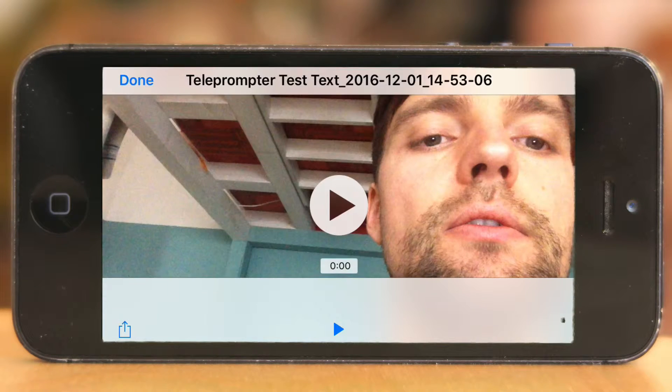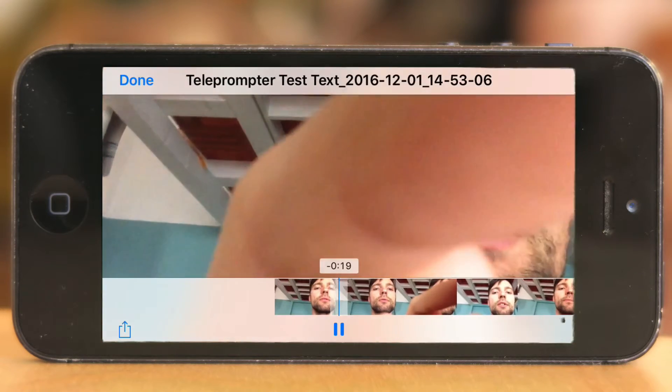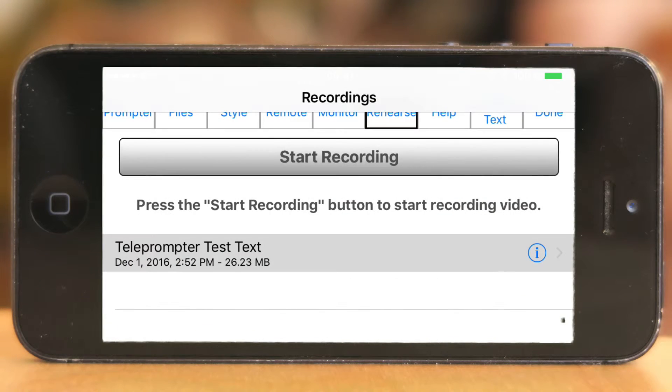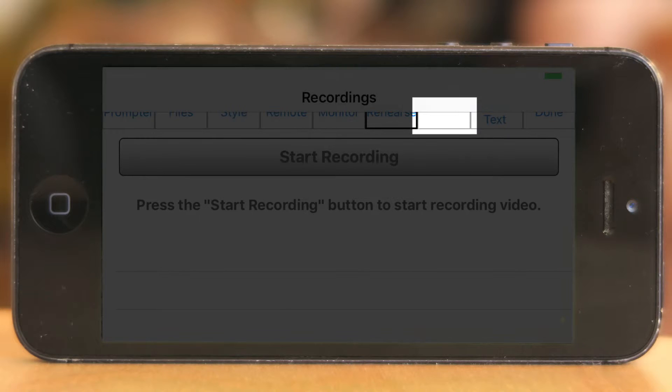Now we have recorded a video file with me trying to... oh my goodness, this looks awful — filmed from down below. But you can listen to yourself and see if you kind of performed correctly. The next tab is Help.